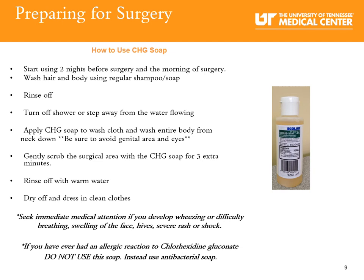First, wash your hair and body using your regular shampoo or soap and rinse it off. Turn away from the flowing water. Apply the CHG soap to your washcloth or sponge and bathe from the neck down — avoid your face and your private area. Gently scrub your surgical area with the CHG soap for an extra three minutes. Rinse off with warm water and always apply dry, clean clothes.